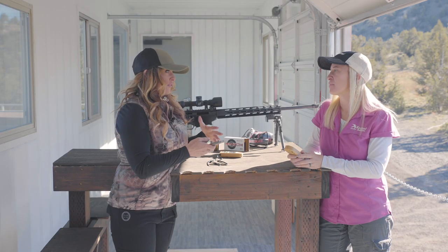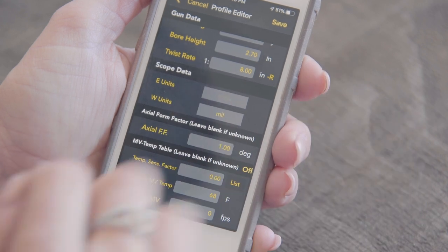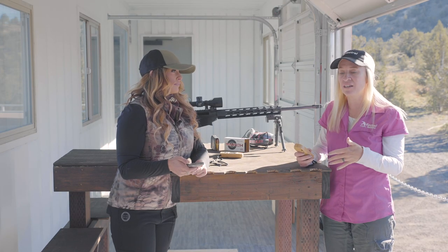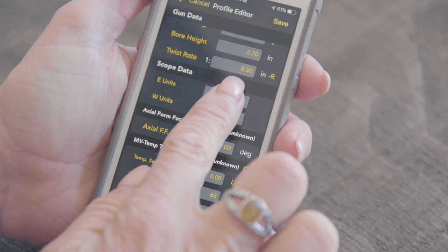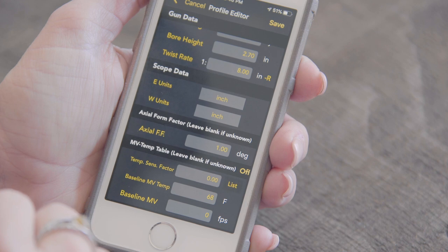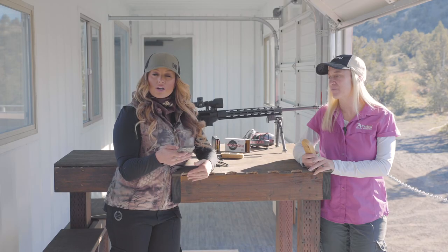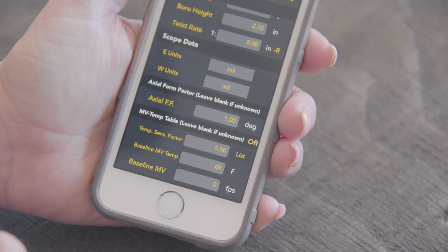The last input is scope data, and there are a few options. We have MIL, and we have MOA — MOA is actually in TMOA and SMOA. The difference is true minute of angle versus shooter's minute of angle. Shooter's minute of angle is a rounded number created so that it was easier to do the math in the field. Since the Kestrel does all the math for you, true minute of angle is the one you'd want to use if you're shooting MOA. If you're shooting MIL, simply select the MIL button. The next input is axial form factor, and the default setting is 1.0 — we're going to leave it at the default and address it later at the range.